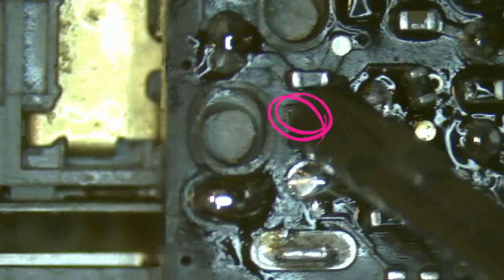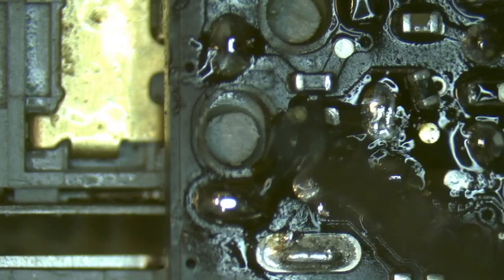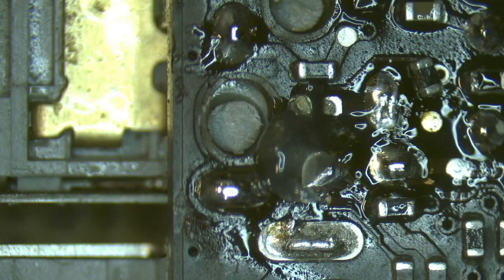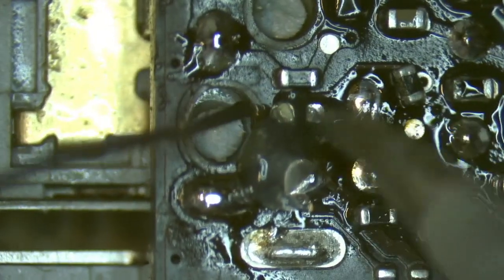We've just had a little bit of collateral damage — we lost a little diode here. So I'll just drop a bit of flux down and we'll just retin those pads quickly.